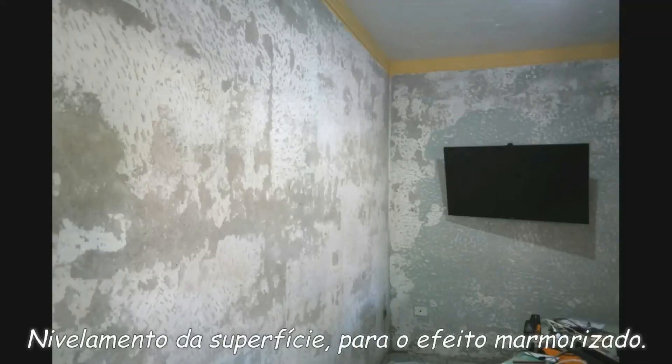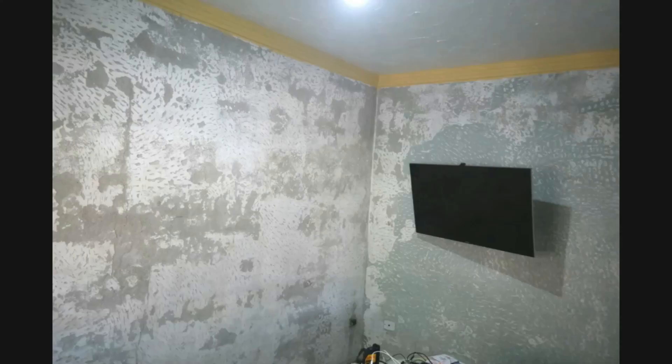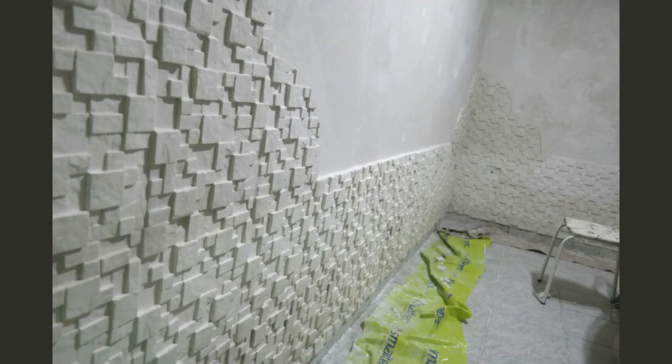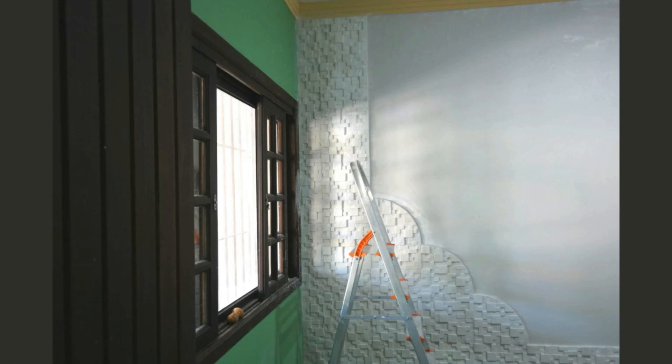Note que a superfície das paredes encontrava-se muito deteriorada, devido a um longo período de tempo sem manutenção, o que nos motivou a aplicar uma massa de gesso para revestimento, com posterior aplicação de duas demãos de massa acrílica. Após esse processo, nós aplicamos ainda uma demão de fundo preparador de paredes, deixando a superfície pronta para as próximas etapas.